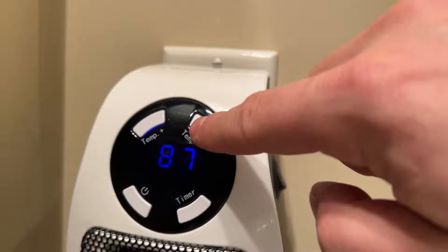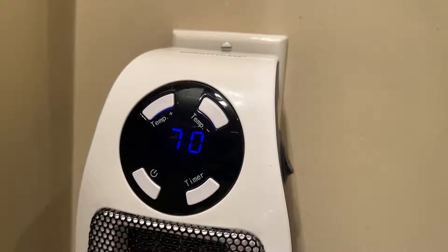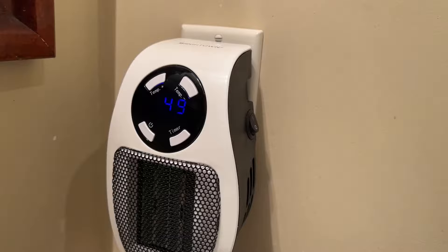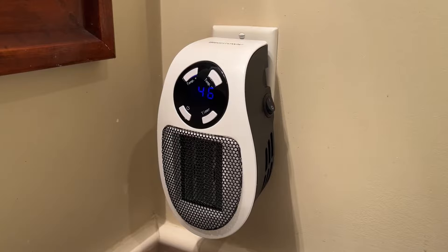You also have full LED temperature gauges so you can accurately see what temperature it's set to. The timer works from one hour all the way up to 12 hours — for example, if someone's coming over and you want the bathroom heated for four hours while they're there, you can set it that way.